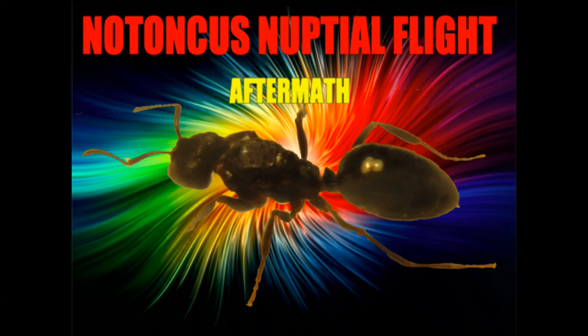Hey guys, so a few days ago I posted a video about a massive Natoncas snubbill flight. Well, the flight is finally over and I finally have time to do an aftermath video. In this video, I will be talking about Natoncas, the genus itself, and then I'll be showing you guys how many queens I caught.